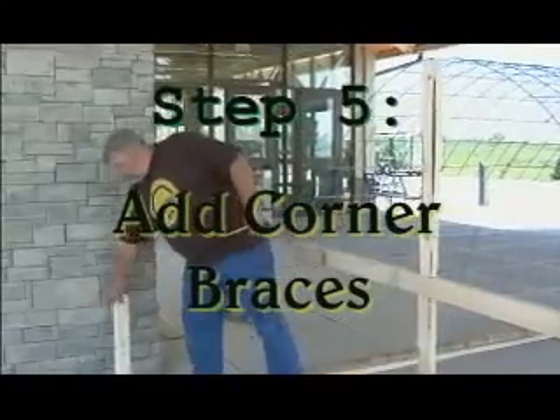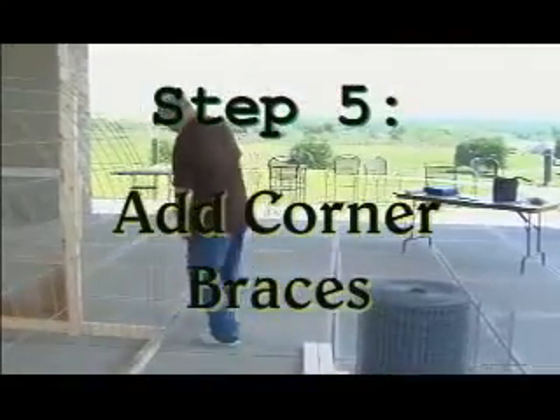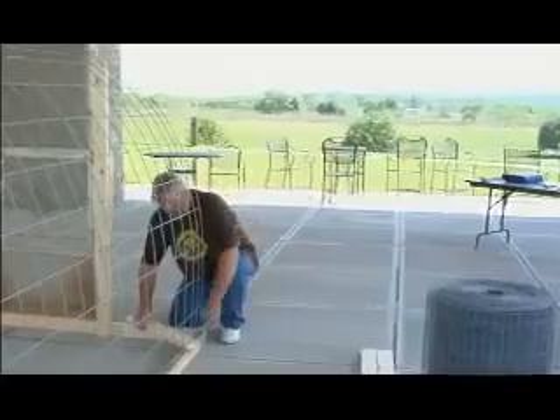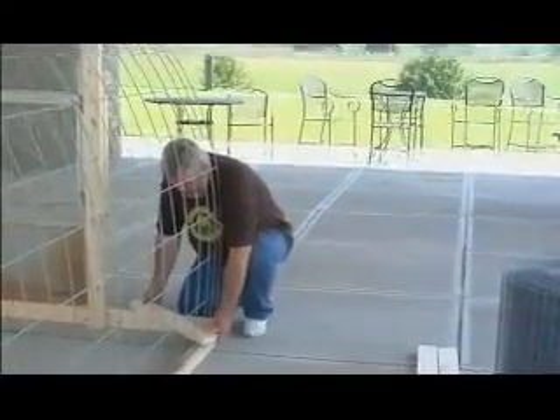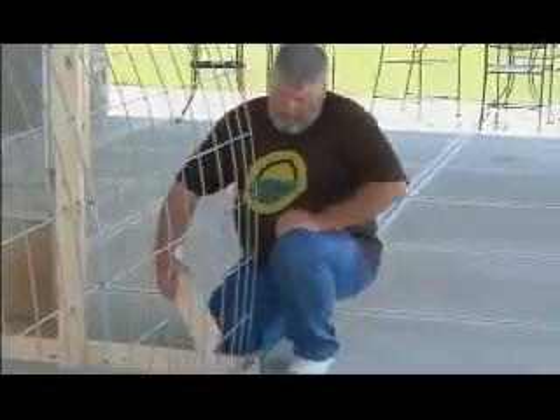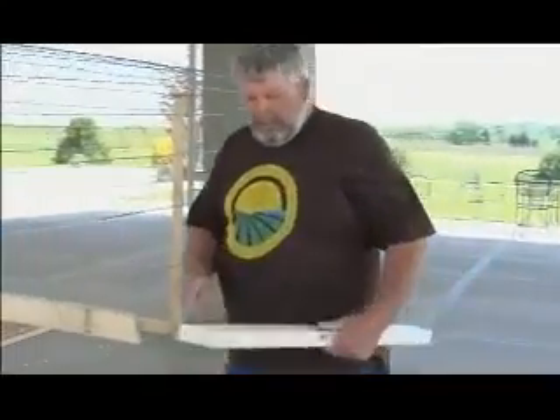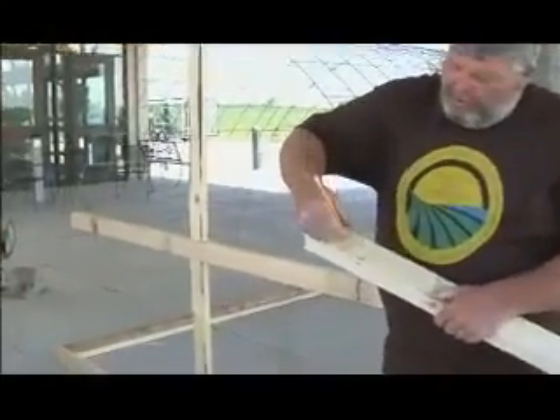Now that we finish this up, we're going to do the knee braces. Take some of the scrap that you have, go to each corner, and mark it. Go to your saw — what you've done is marked your angles through each corner.